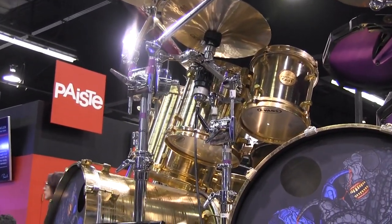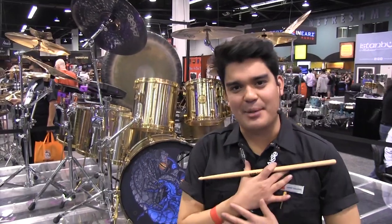Big thanks to Long & McQuaid for joining us here at NAMM 2019. My name is Javier. Hope everyone has a great show — see you next year.